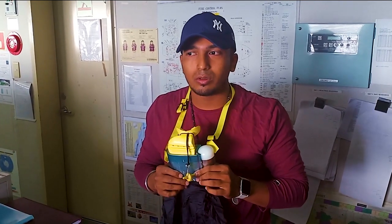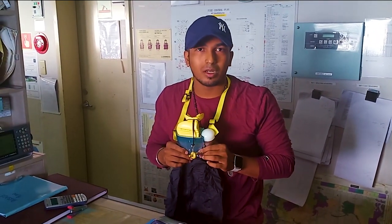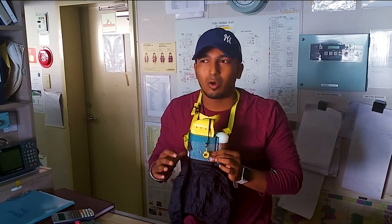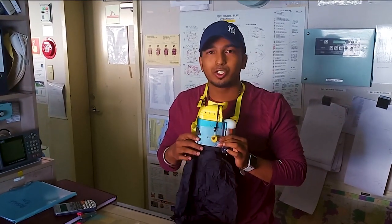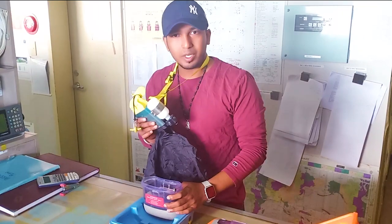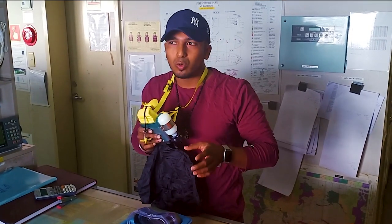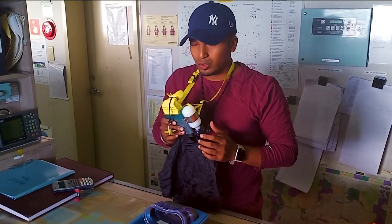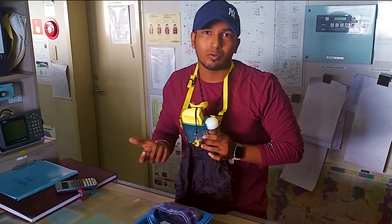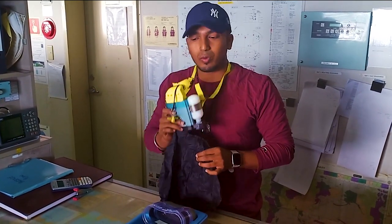It is just for escape purpose and will run for around 15 minutes. The time also depends on the person wearing it. If someone is breathing very heavily, it may finish in 11 or 12 minutes, but on average it is calculated for 15 minutes. One important thing: once you pull out this EBD from the case, the oxygen will start running continuously for the full 15 minutes. There is no stopping valve — you cannot hold the oxygen for longer or save it for later.